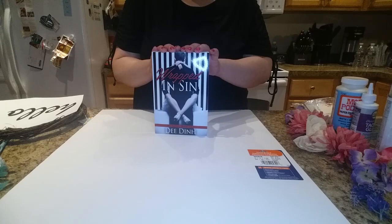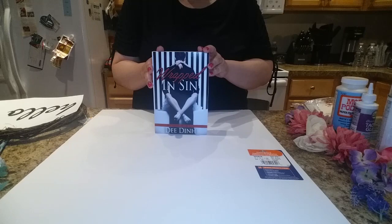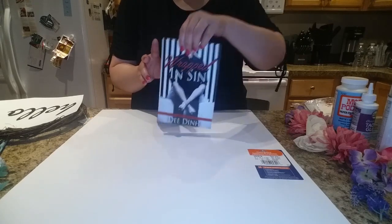Hello lovelies! This is Dee Dinh, author of Wrapped in Sin. If you're new to my channel, please subscribe below. If you're an existing subscriber, welcome back. Today I'm going to show you how to make a floral wreath with a hello sign. Most of the items from today's project will be from the Dollar Tree. So let's get started.